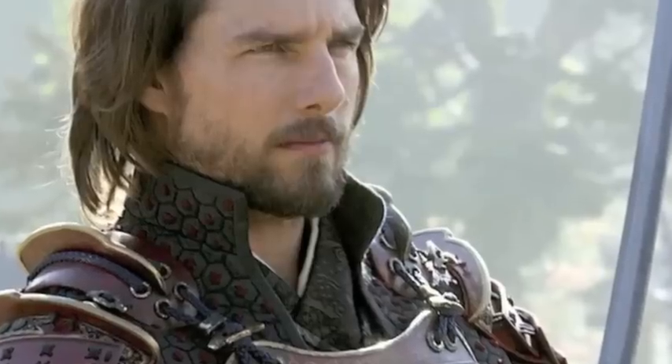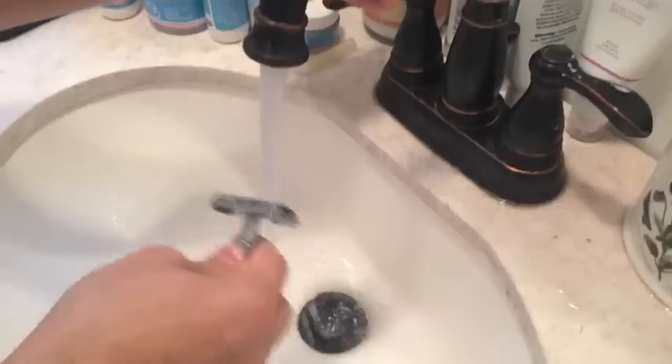Tom Cruise is pretty clean-shaven in all of his roles — unless he's playing a Vietnam vet in Born on the Fourth of July, or a samurai in The Last Samurai. You should always use a straight razor. My girlfriend bought me this and I'm in love with it. Voila! Like a baby's bottom.